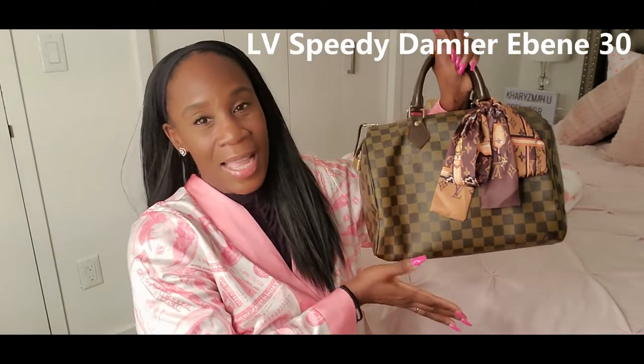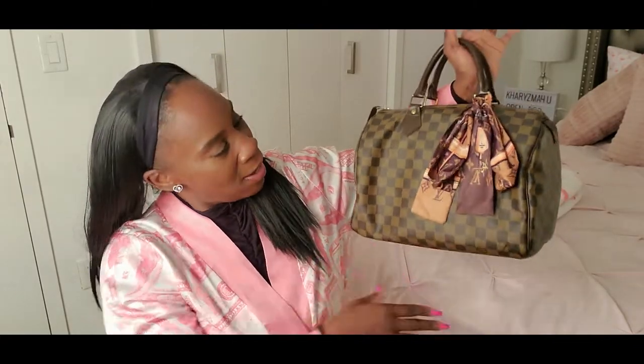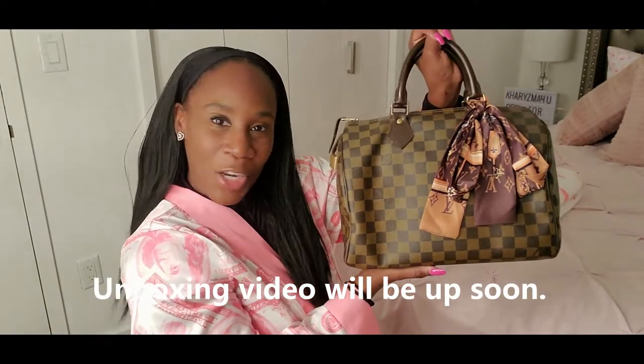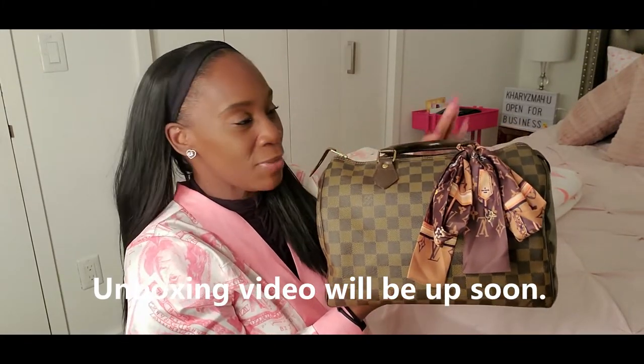Hey YouTube, it's Charisma and in today's video I have a 'What's in My Bag' video. I'm doing what's in my Speedy Damier Ebene 30. I love this bag! I put this nice LV scarf on it just as an embellishment to make it look pretty. I purchased this bag pre-loved on Poshmark last year and I just wanted to share what I have in the bag.